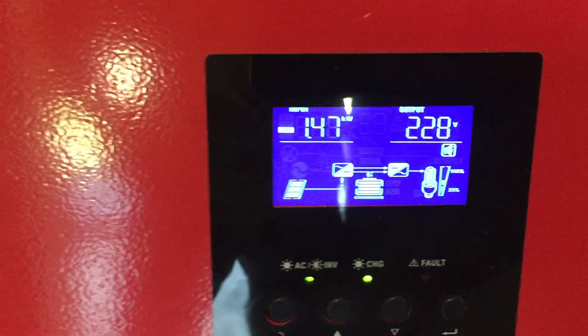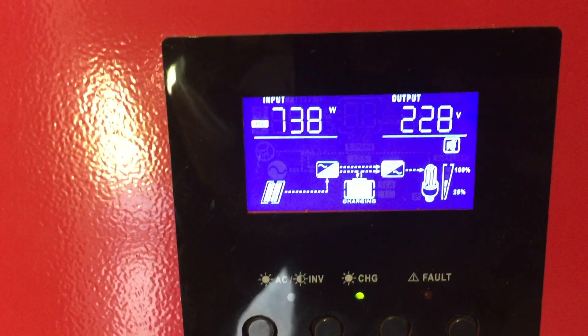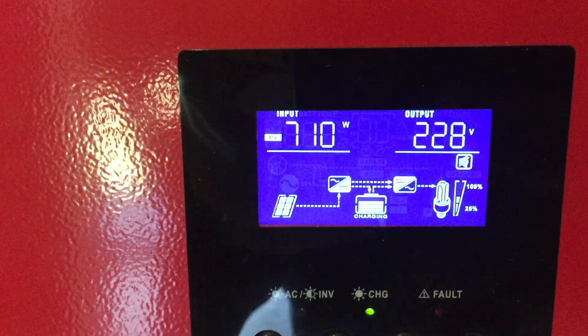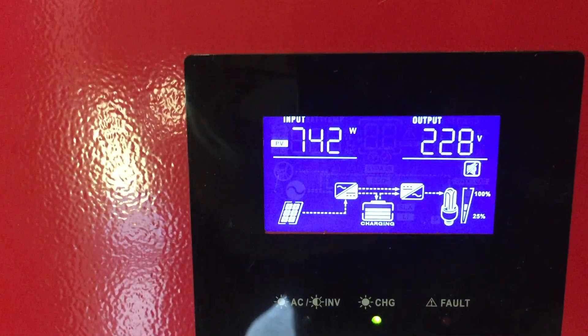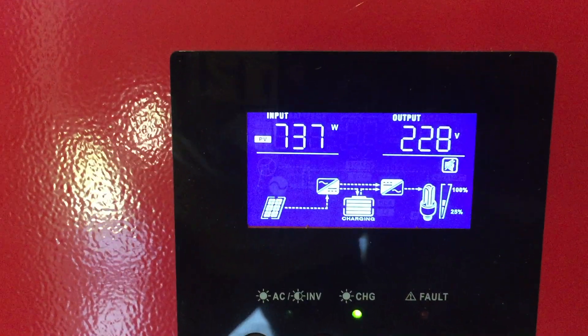I'll show you in a moment where it kicks down to 700 because I have them in parallel. Later on I'll probably switch it back so that I have everything in serial. But this particular inverter cannot handle all the voltages that are coming off of there.